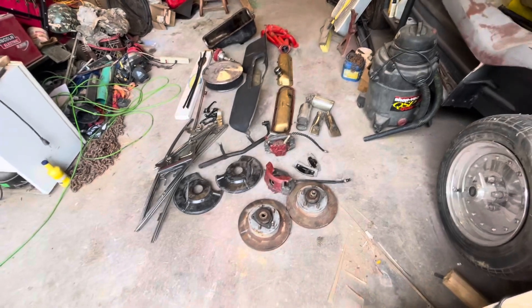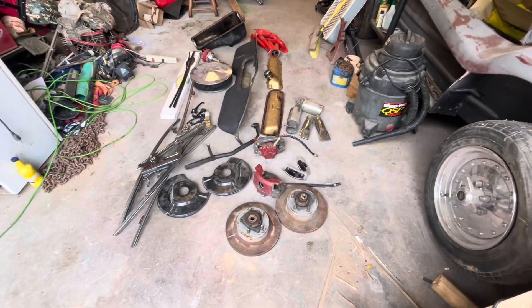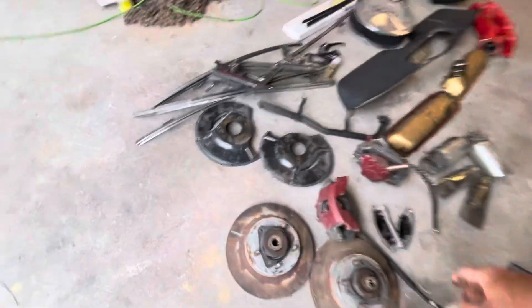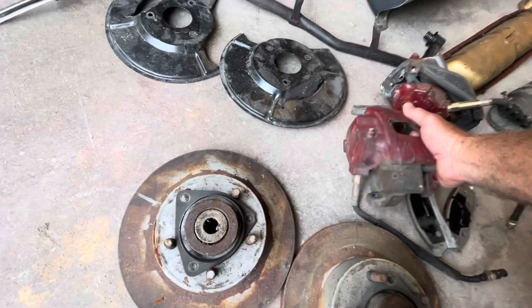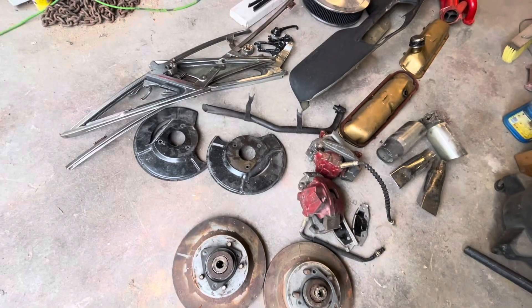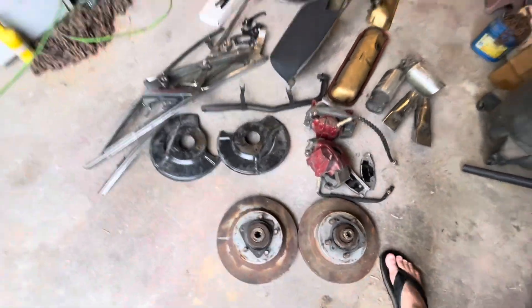We've got a whole floor full of Mustang stuff, which is the same thing as the Falcon stuff. Here we've got the disc brakes — they're supposed to be fitting the Mustang, Falcon, Comet, all that stuff right there.